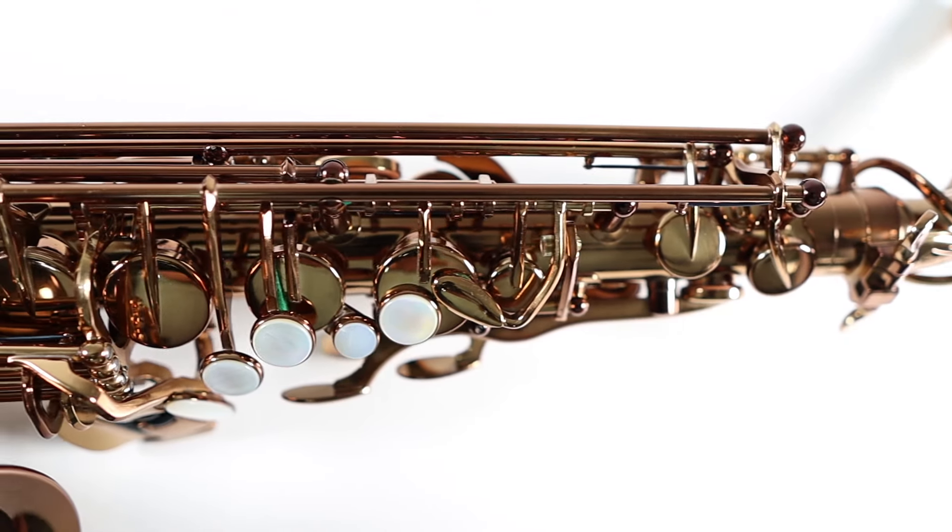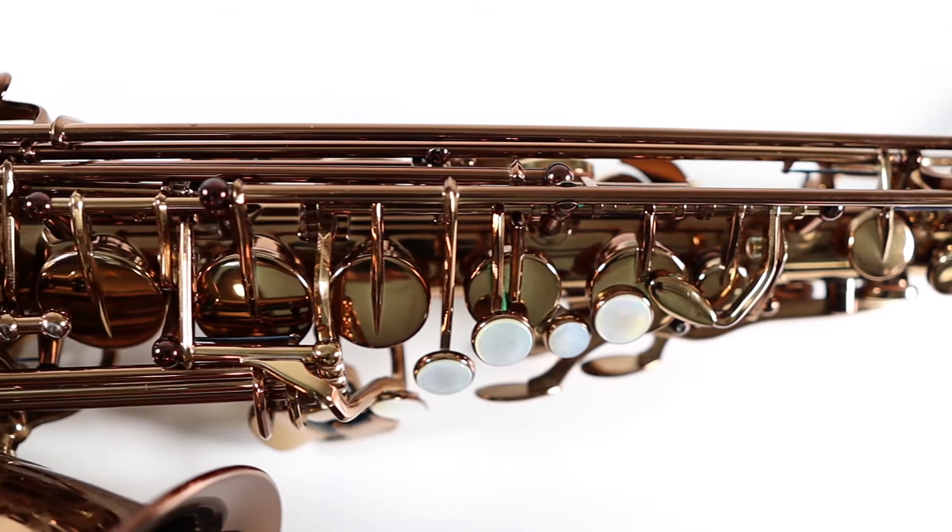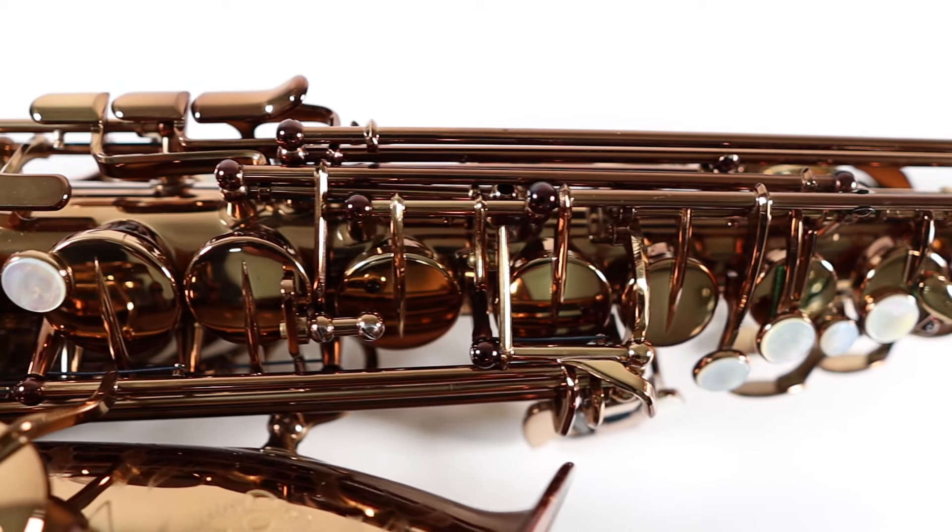This is their house brand, which means there's no third-party putting their own logo or label on it and doing the markup. Some companies do the setup and quality control very well; others just like to mark up the price for the horns they get from Taiwan. So this is direct, which is why the price is considerably lower than many other Taiwanese-made saxophones in the United States. Right off the bat, I like that. It's actually crafted in Taiwan, and proudly so — it's on the case, on the bell: Taiwan.